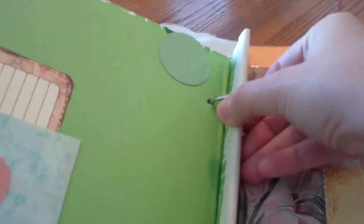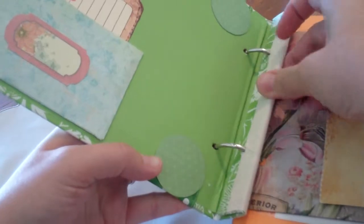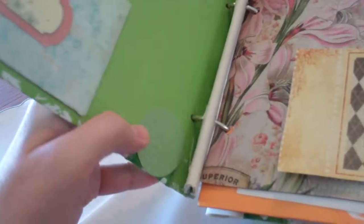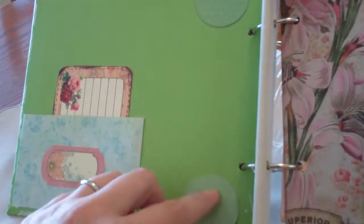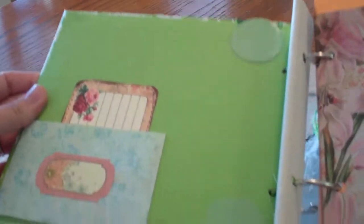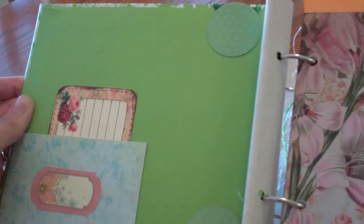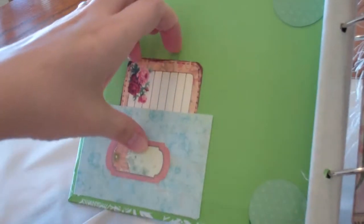Here's the inside. There's more of the sticky back canvas right there. And then I put these little circles here, glued these on to cover up where the raw edges of the ribbon are. So I added a little pocket right here with a little tag.